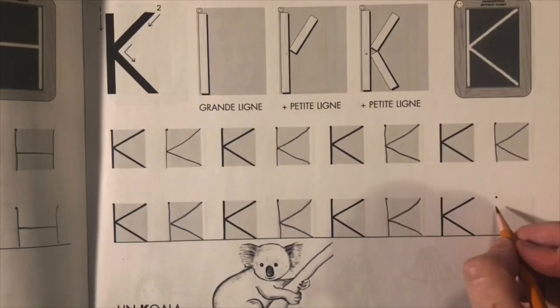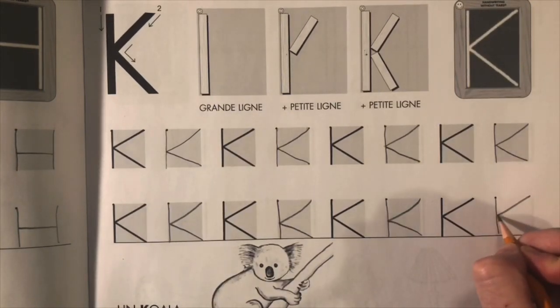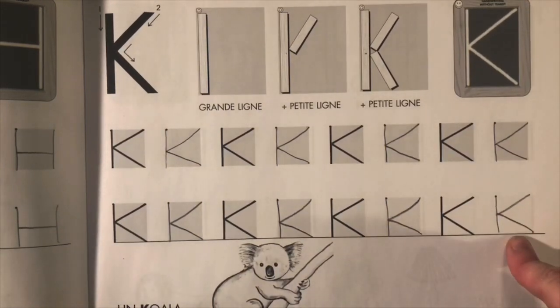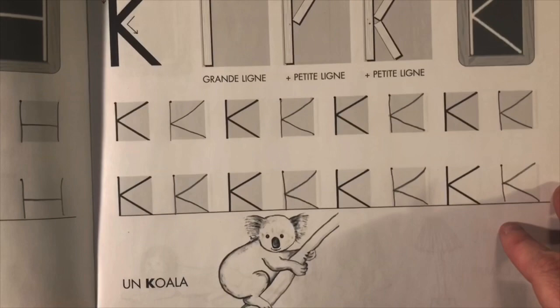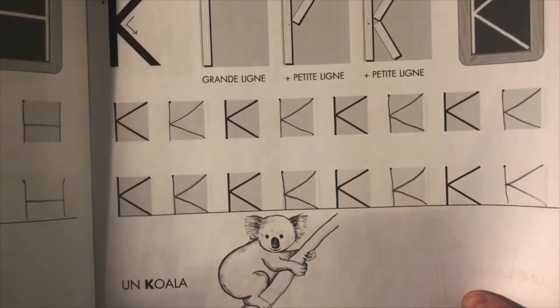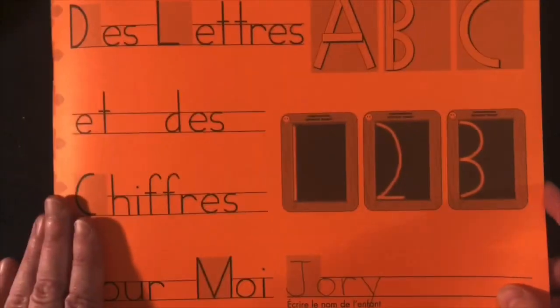C, C, C — koala. Un koala. Et quelle couleur c'est un koala? Oui, c'est guéri. Ça, c'est l'écriture pour le tweet. This is a tricky one, this is a really tricky one — K is hard. So H et K pour aujourd'hui, mes amis. Et on va pas.